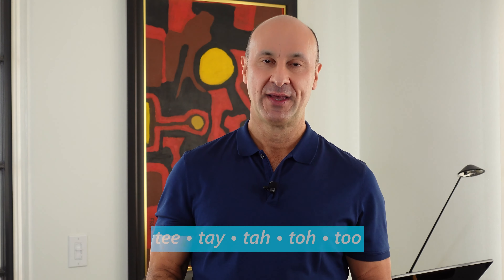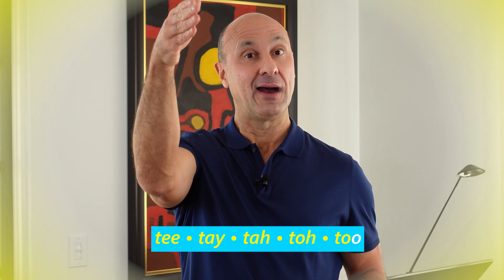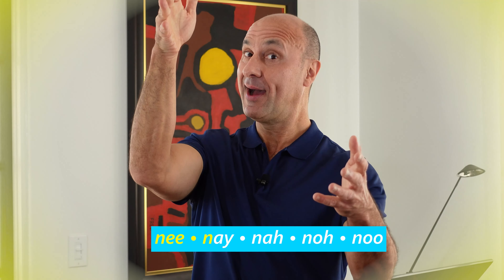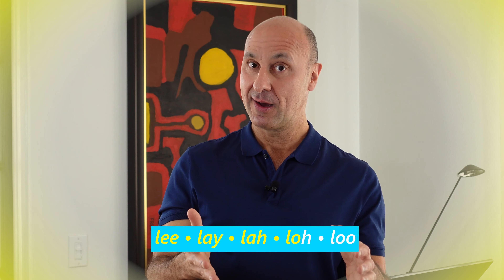I'll do it first, one line at a time, and you'll follow. I always take a big breath in before you speak. Ti-te-ta-to-tu. Di-de-da-do-du. Ni-ne-na-no-nu. Li-le-la-lo-lu. Great — get comfortable with that exercise. You're really being precise with the tip of your tongue.